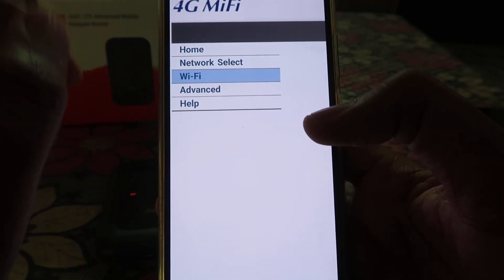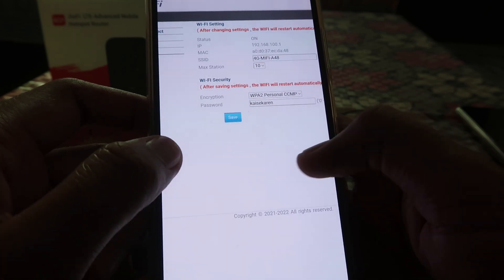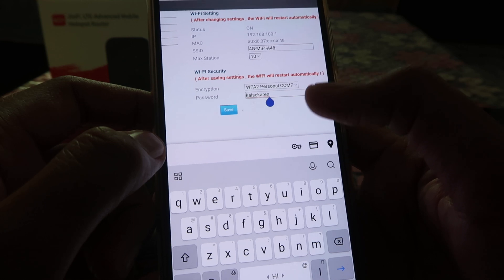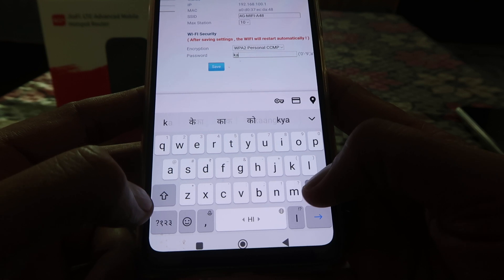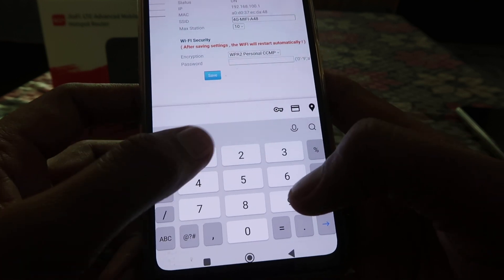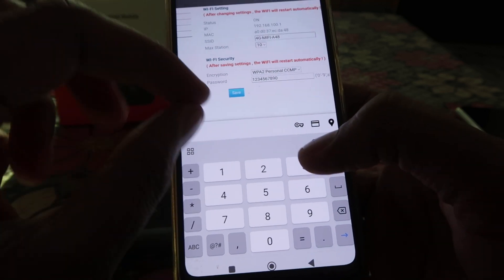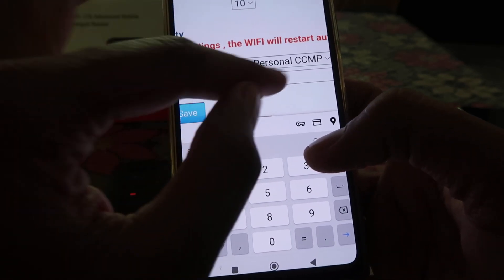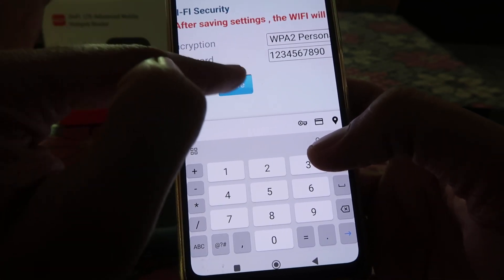From there, choose the Wi-Fi option. When you click on it, you will see many options. Find the option for password change, click on it, and type the password you want to set — for example, 1234567890 or whichever password you prefer. By default you will find the existing password there, and you have to click Save.